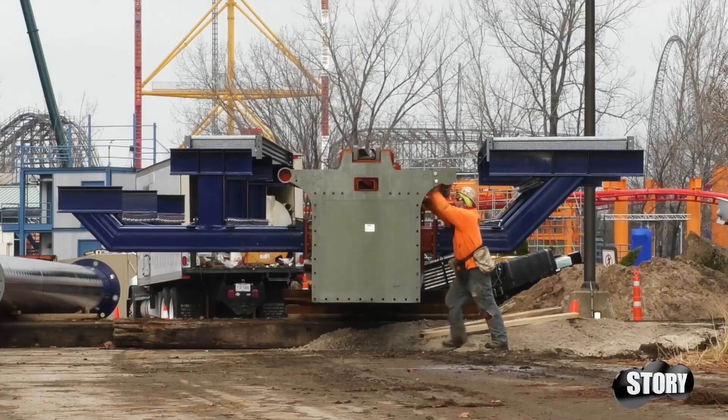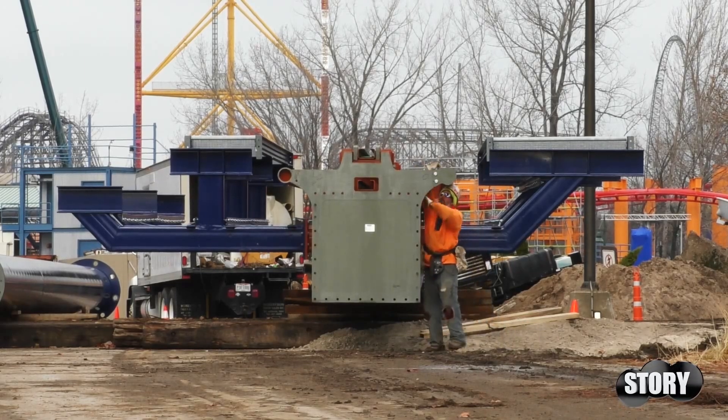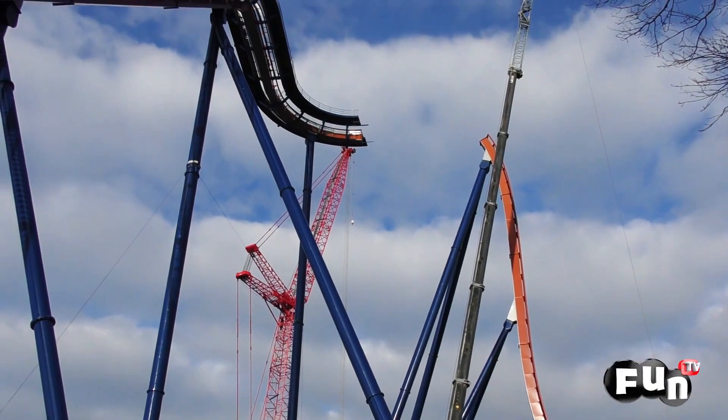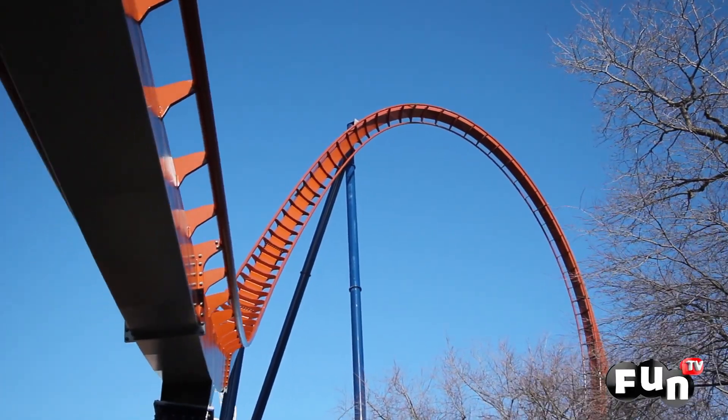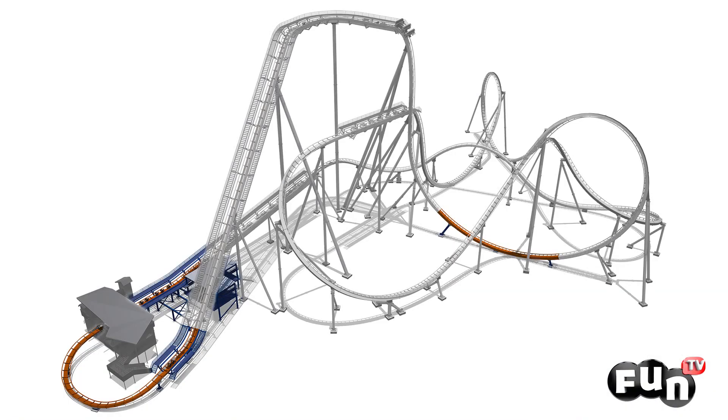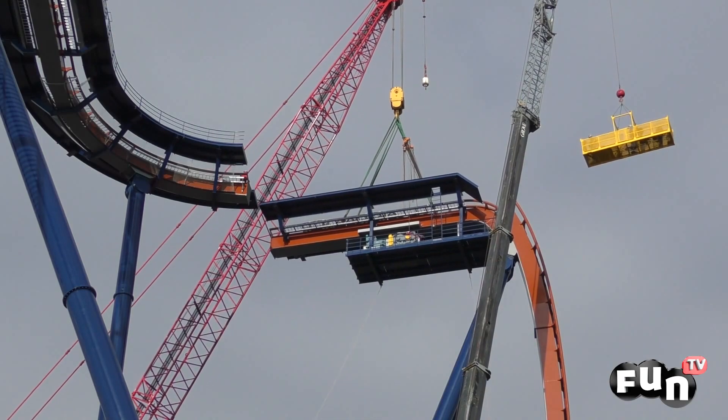The Valraven's design has larger box beams than other coasters, which allows for fewer columns throughout the ride. In order for the ride to support itself, you have to build from the bottom of the drop element to the top of the drop element. Once that's in place, you can connect the drop element itself to the drop feature as well as the lift hill.